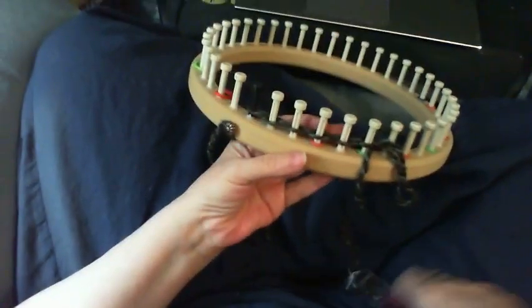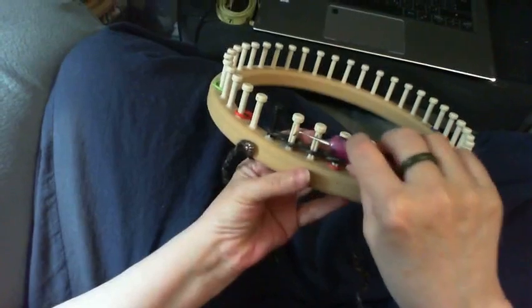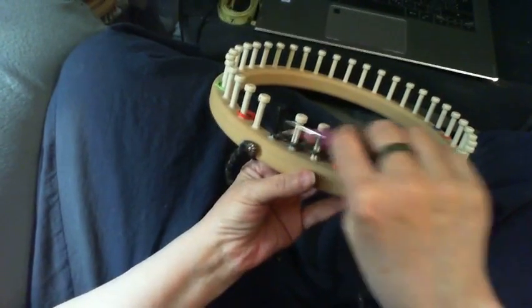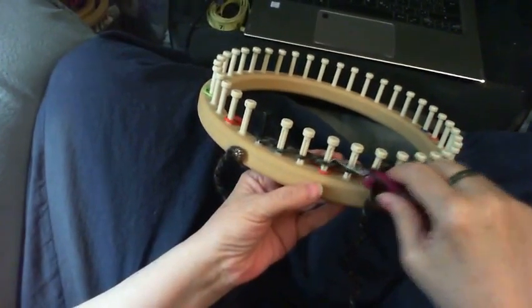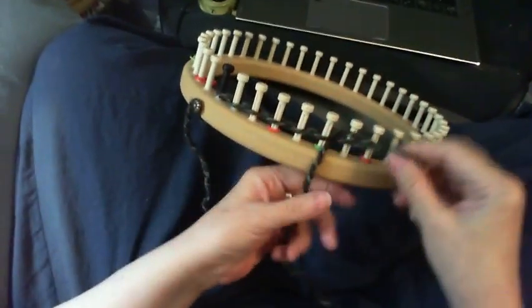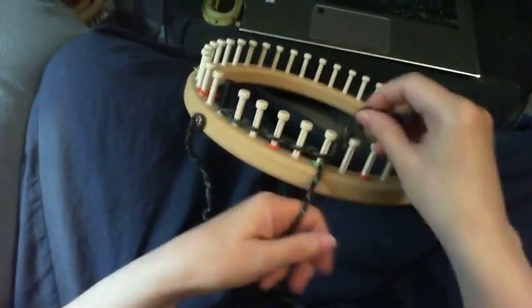I always come in and check to make sure I've got a good tension, because I want the cast-on row to be nice and tight so the loops look good. But I want it to be loose enough to go over — I don't want it to be so tight I can't knit that off. You can easily adjust them if you need to.